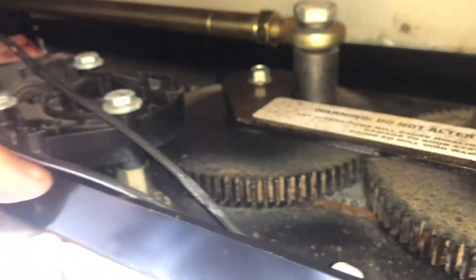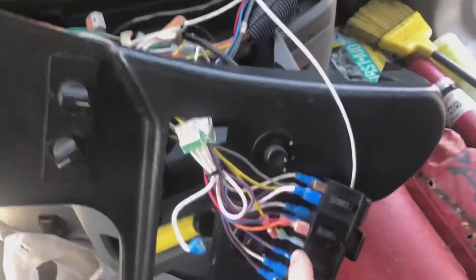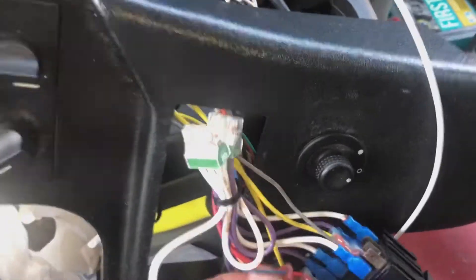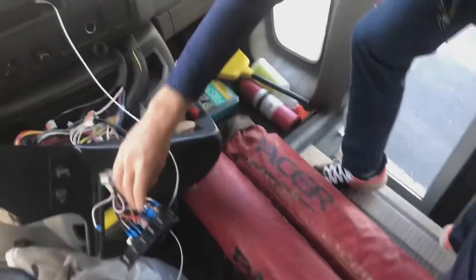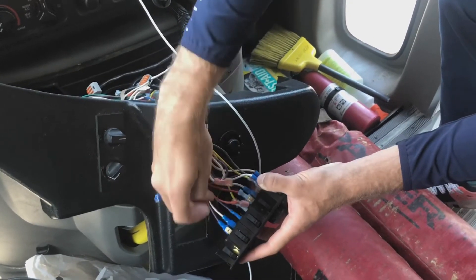We got the door rewired — we should be good to go as our temporary fix on the way back. Vince and I just shot a bunch of video explaining how we tore this apart, got this thing to flip over. We rewired the switch down here so orange is closed and blue is open.